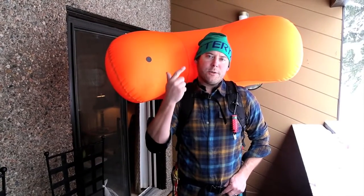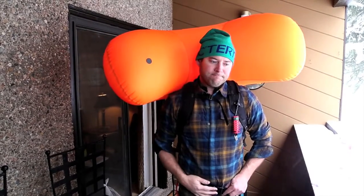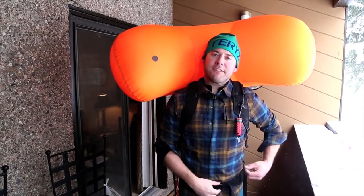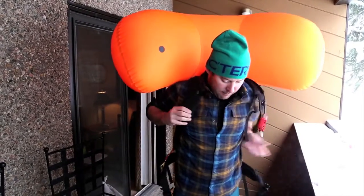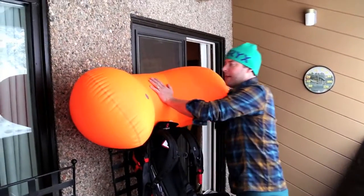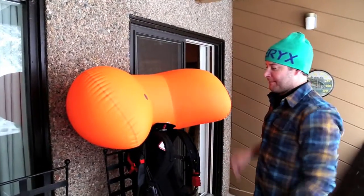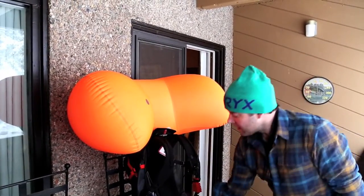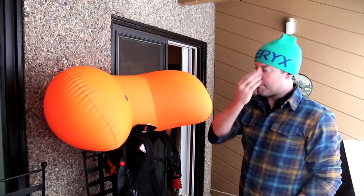One, two, three, four. Every five seconds the bag will continue to re-inflate. It creates a ton of pressure in this bag — I can't even begin to compress it. That creates a really solid 150-liter bag.